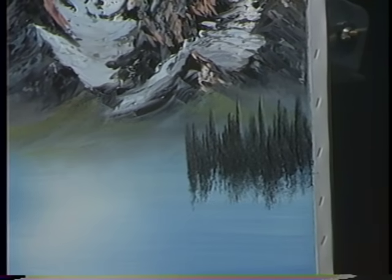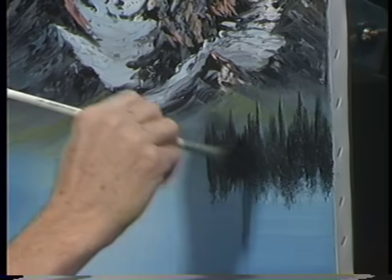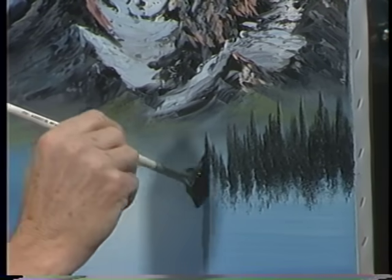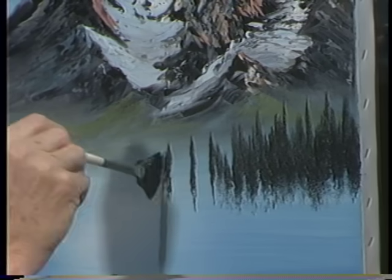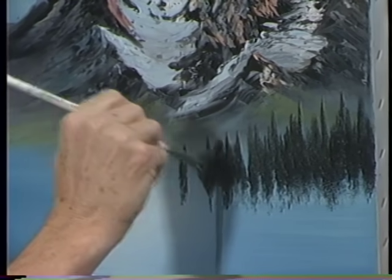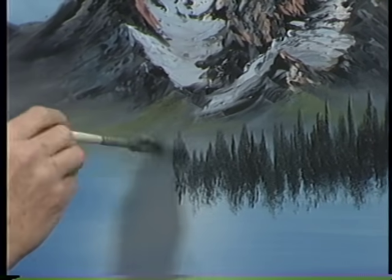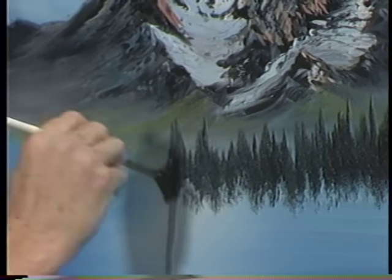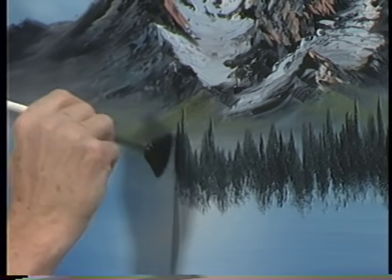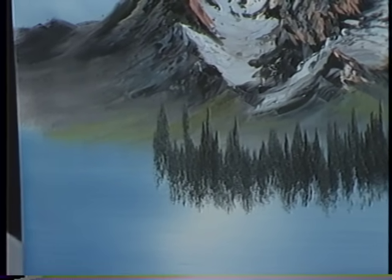We're just looking for basic, very basic shapes — these are too far away to have much detail. Here's a problem that can happen: you'll make them like this and it begins looking like a fence. If that should happen, all you do is just add a few more trees to fill that in. If they get too far apart, they look like a fence. You can either add a few more trees, or put wire on it — either way. If you want a fence, then that's what you ought to have.